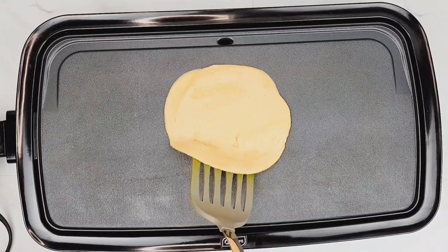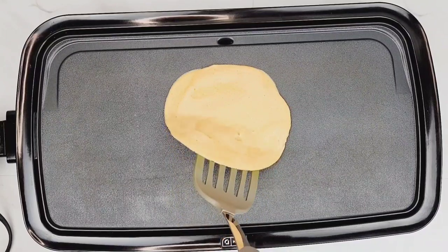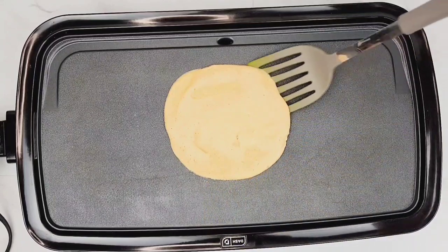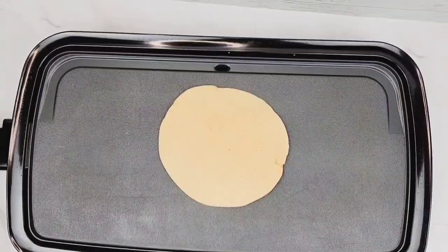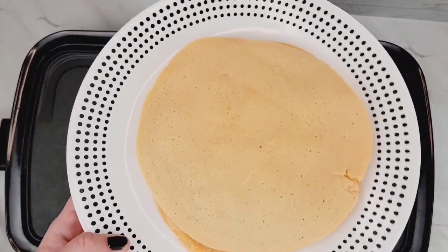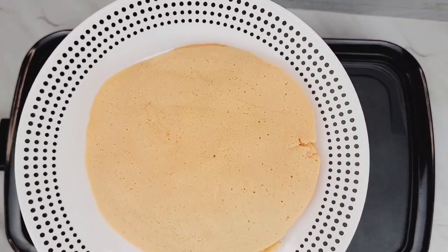If you can see here around the edges, it's starting to change color and that's how you can tell that it's cooking all the way through. And once it starts to cook through, it's easier to flip. So you want to let it go for at least three or four minutes before you even try to start releasing it to flip it. But it works really well without oil.